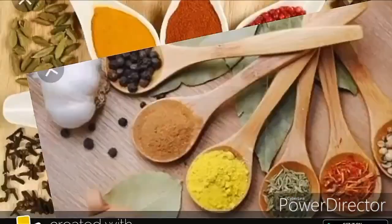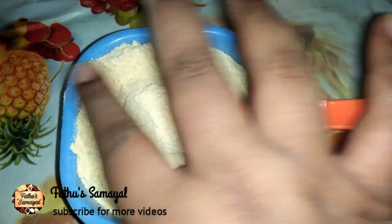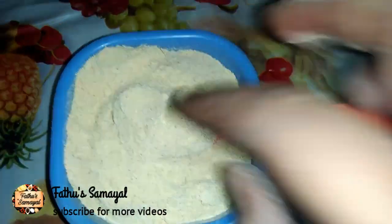Hello Friends! Welcome to Fatou Samayal! In today's time, we will see a recipe for a very good recipe.